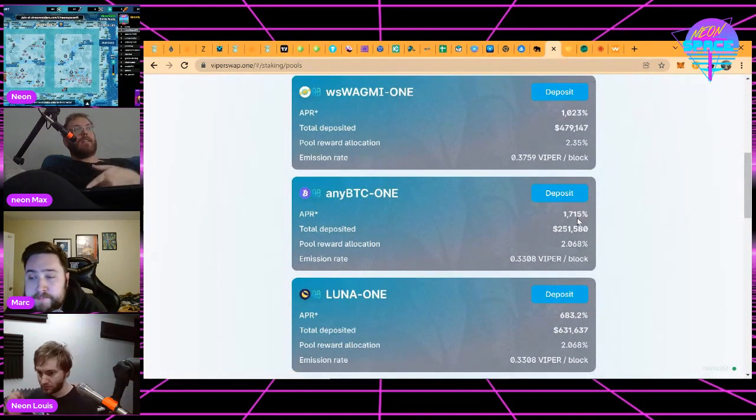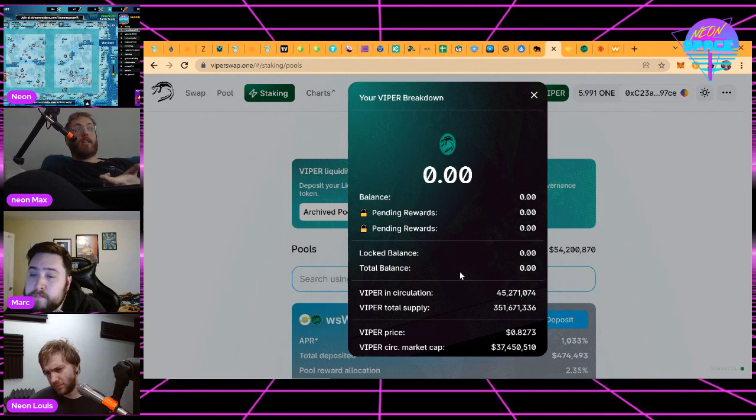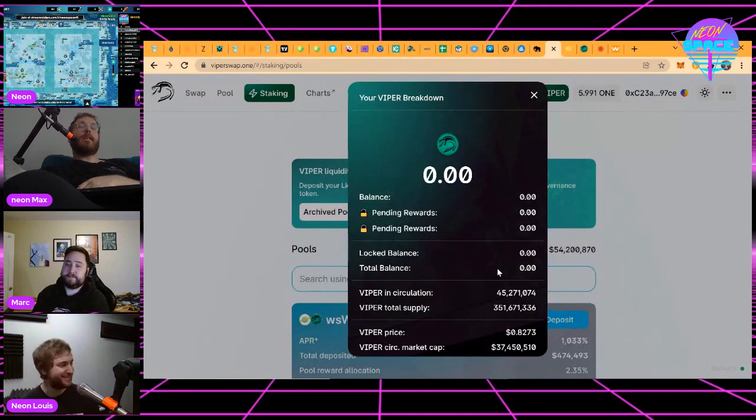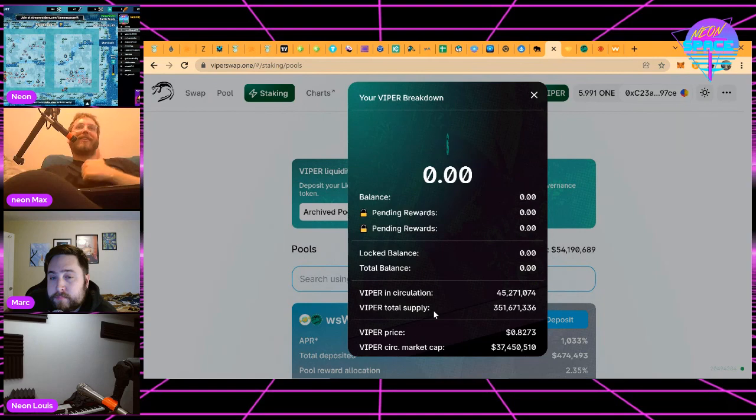The APR is the Viper token payout. At 1,700% you're earning this every single block — so every two to three seconds this is claimable — but 95% of the balance you're earning is locked. You'll see in your Viper balance you have pending rewards unlocked and locked. The locked rewards start to unlock on Christmas Day, December 25th, in a linear fashion over the following year.